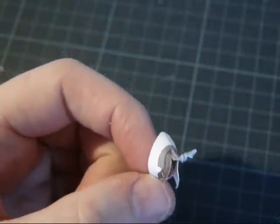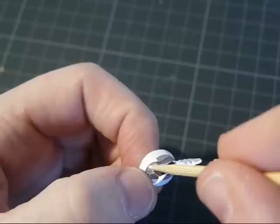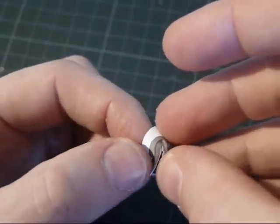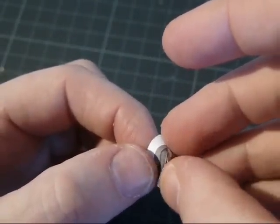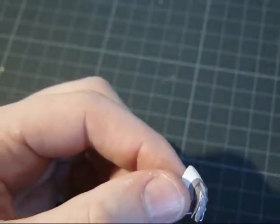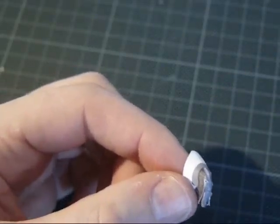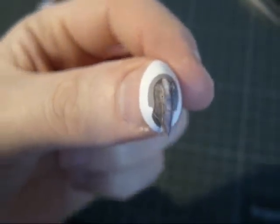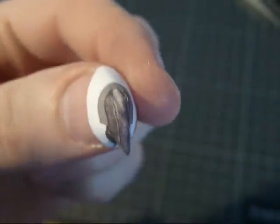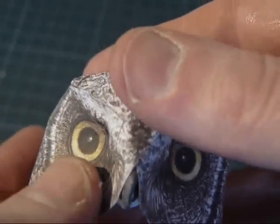Now fold this up a little bit, and add the glue here at one side of the bill. Then glue the middle part against the side — not easy. This is how it looks when it is finished.